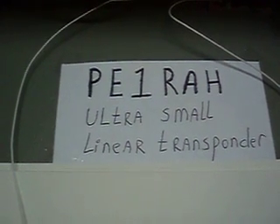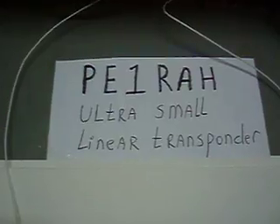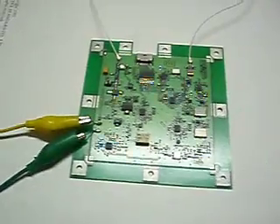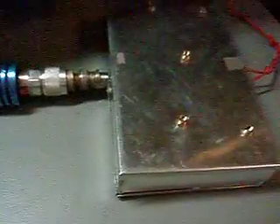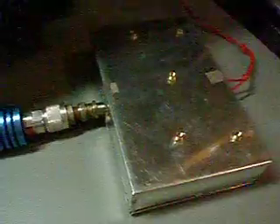This is Papaiko on Radio Alpha Auto with another test on the ultra-small linear transponder. I will do a two-tone test. This box is a signal generator, a self-made one. It has two tones at 435.1 MHz. I can change both frequencies and amplitudes a tiny bit, so I can do a two-tone test.